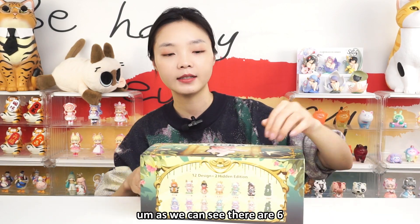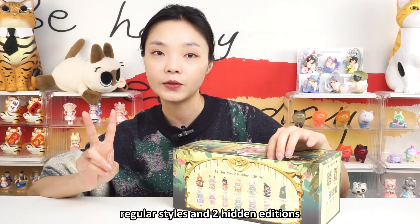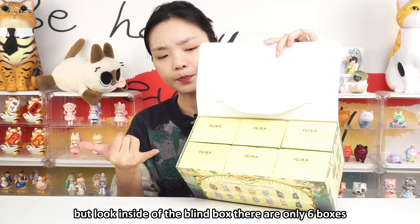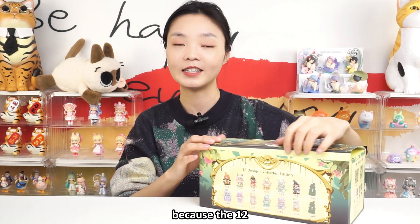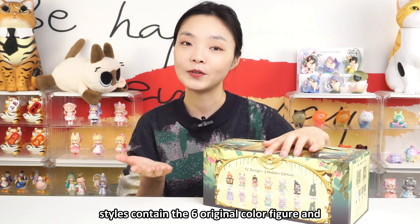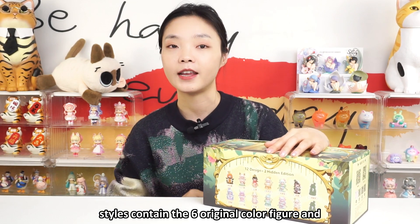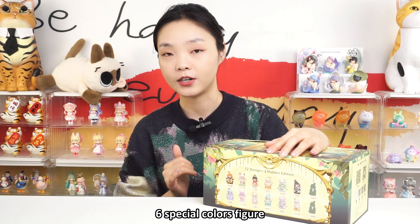As we can see there are six regular styles and two hidden editions. But look inside of the blind box — there are only six boxes because the 12 styles contain the six original color figures and the six special color figures.